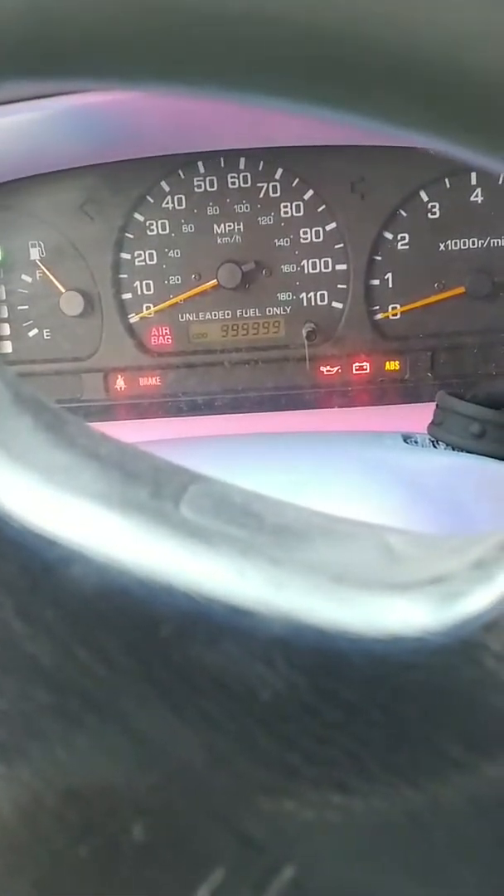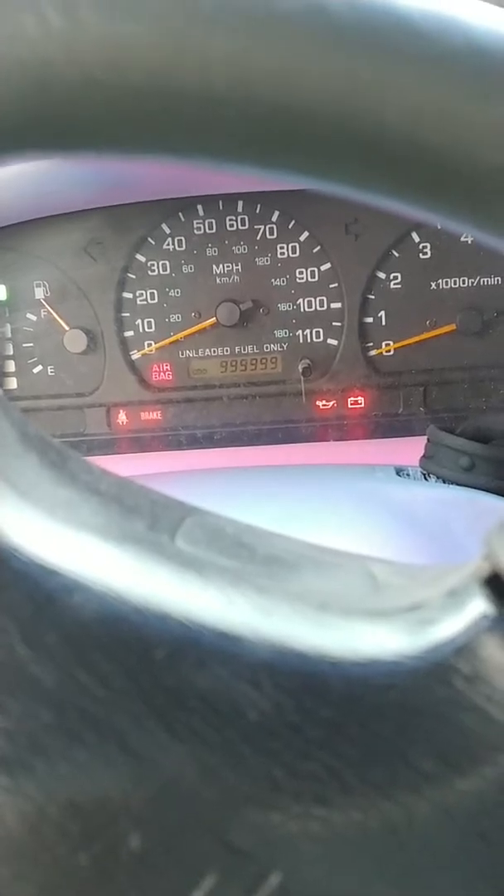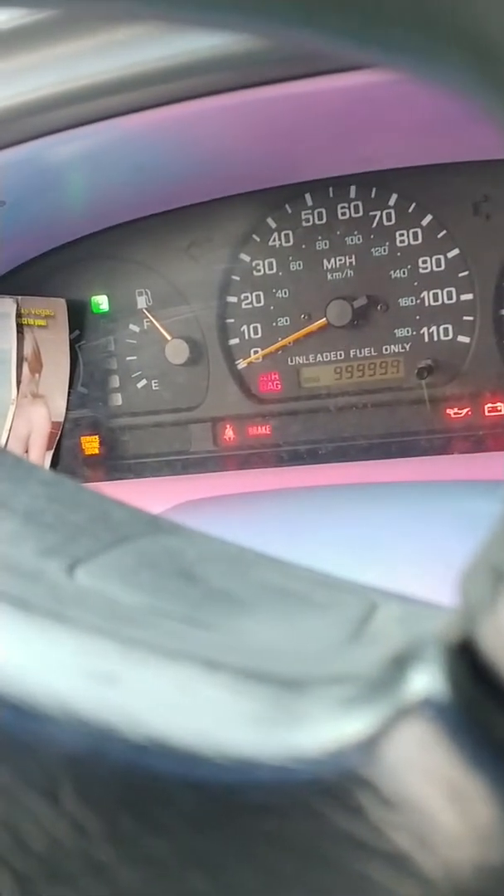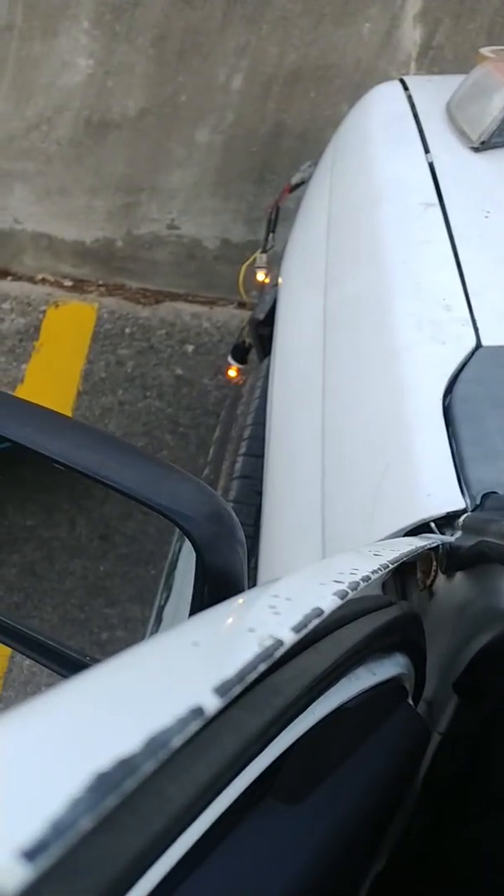Let's put this on. So as you see, mine reads that right there, and my gauge reads — we can't really show that. So now I have DRL.